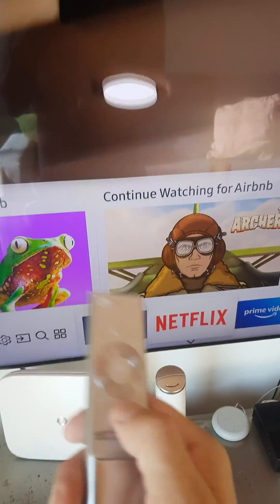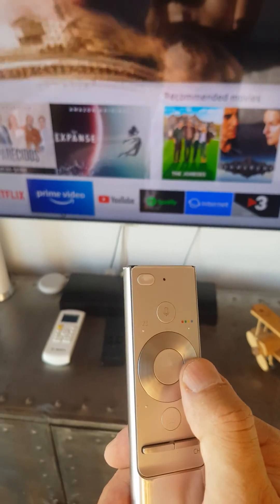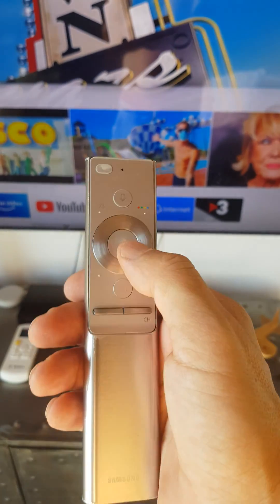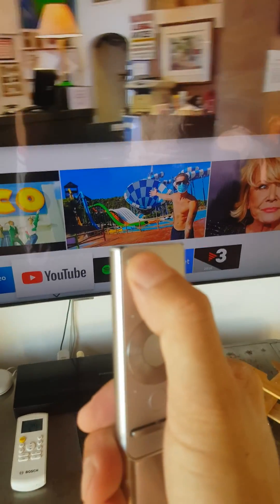Remember, this is the main menu and you can choose between apps. That's pretty much how the Samsung TV remote works. See ya!